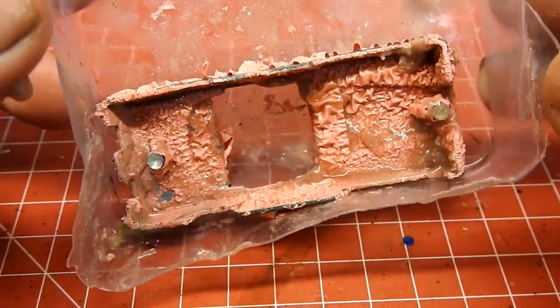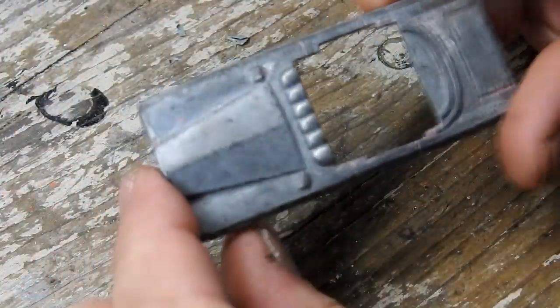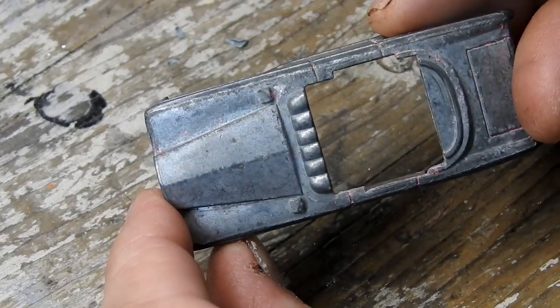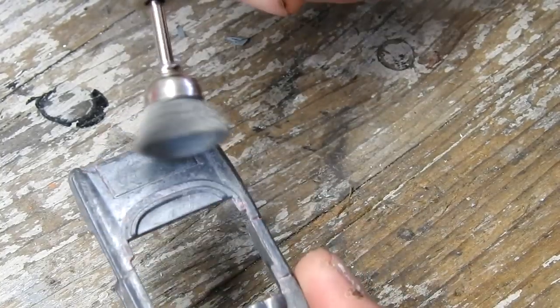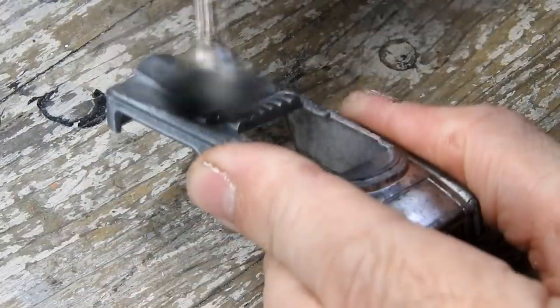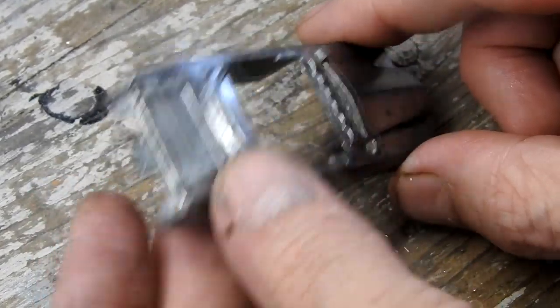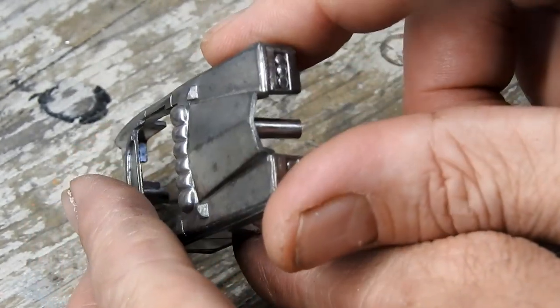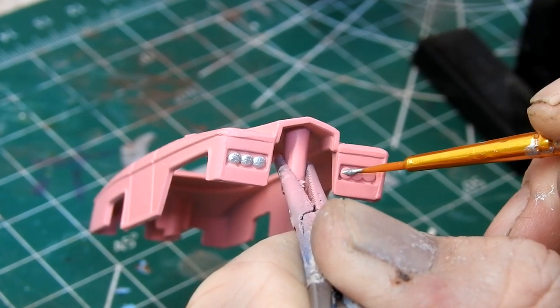After mixing up some pink paint to match the color of the car, I use some poly stripper to strip the casting. With the paint removed I give it a clean up with a wire brush on my rotary tool, removing any oxidation and remaining paint. The body is then given a couple of coats of the pink paint that I mixed earlier. I detail the headlights with Tamiya Chrome Silver.